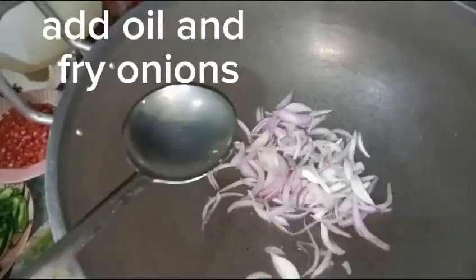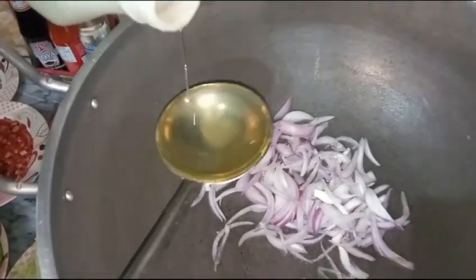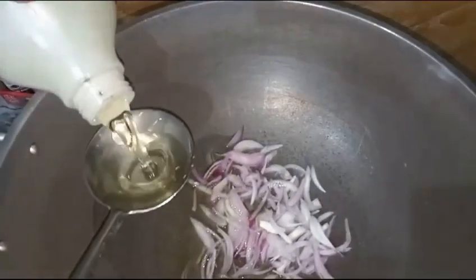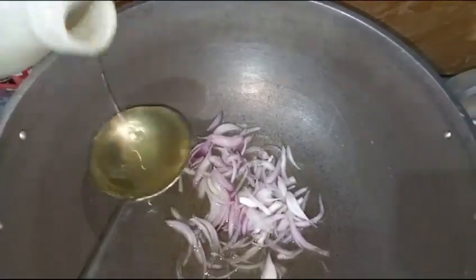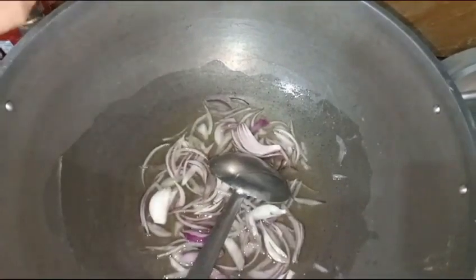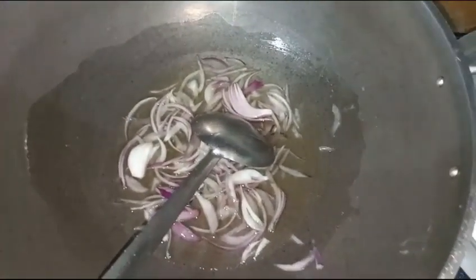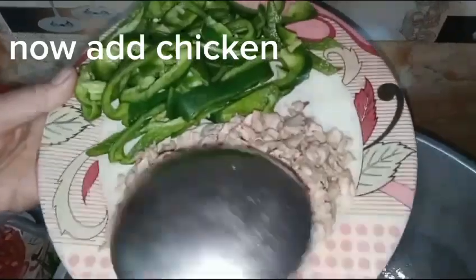Add oil and fry onions. Now add chicken.